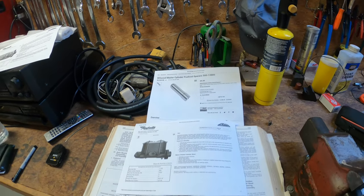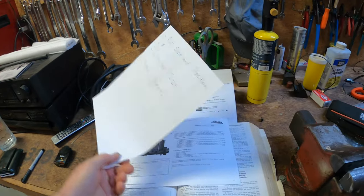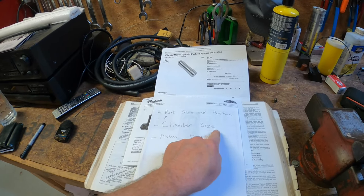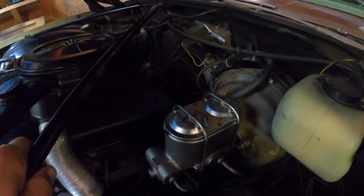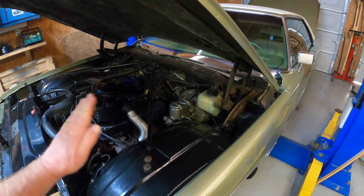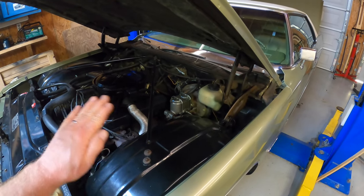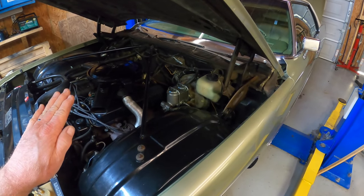The end result was a brake master cylinder that met all of the criteria I specified: port size and position, chamber size, and piston depth. I had to piecemeal it together, but it looks correct for the car and the brakes work wonderfully — just absolutely fantastic. I have no issues with the brakes whatsoever. They work better than they've worked in years and years.